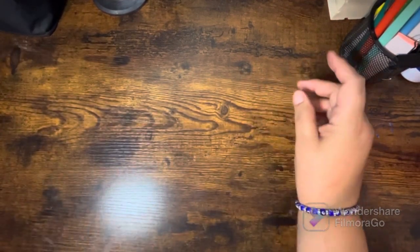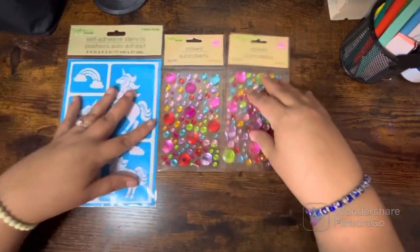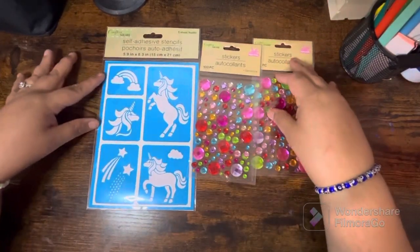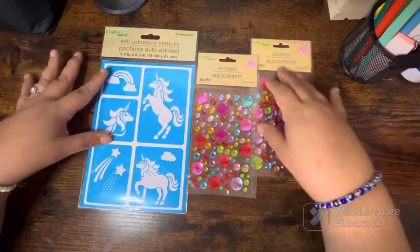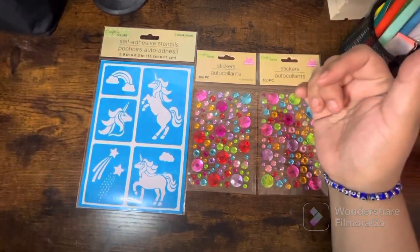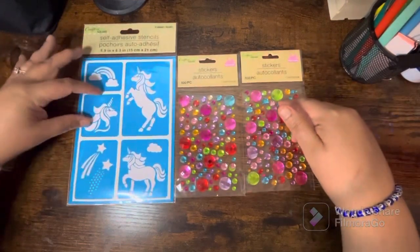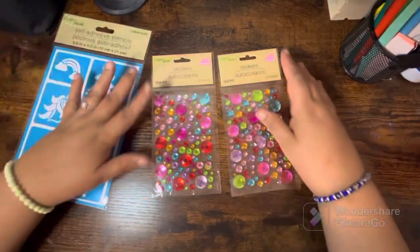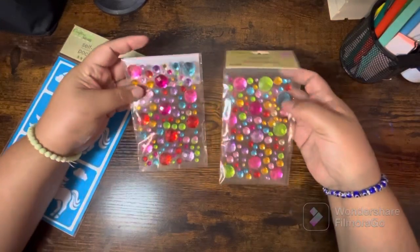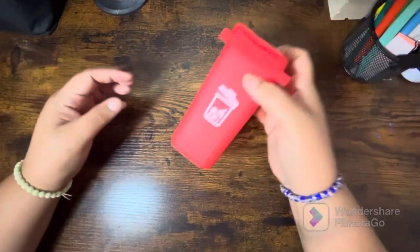The next couple of things I got from the Dollar Tree — not too many, just a couple of accent stickers and a stencil. I pretty much have all the stencils that my Dollar Tree has out, so this one was new. I thought it was super cute — the unicorn with a rainbow shooting star. I also really liked these jeweled accent stickers, so I picked those up.